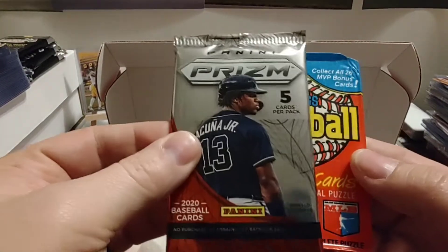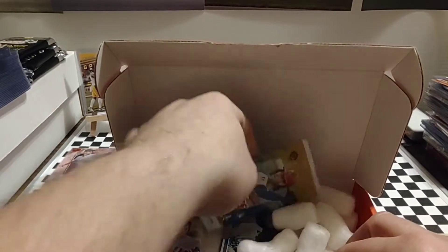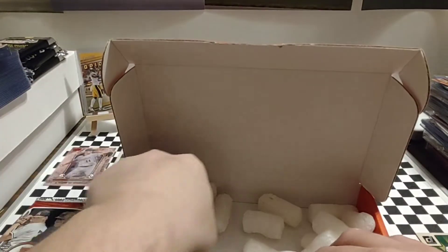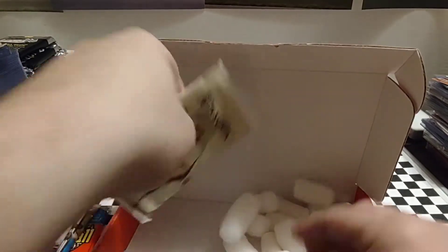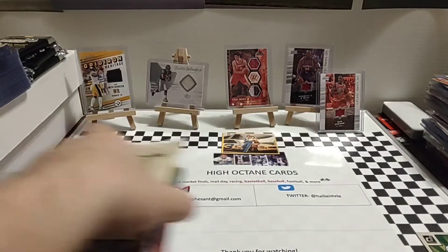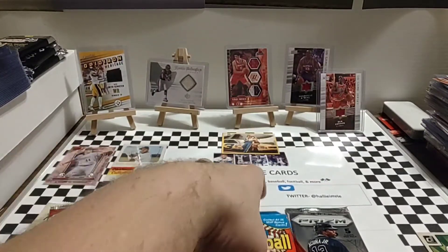Then our packs. We have a 2020 Prism, a 1988 Donruss, 2020 Topps Update, 2014 Bowman Draft, 2018 Gypsy Queen, and 2020 Allen and Ginter. I'm going to save those little styrofoam pieces — I like to use those foam bits when I pack up some packages. I think we're going to start with the '88 Donruss and just work our way forward chronologically.